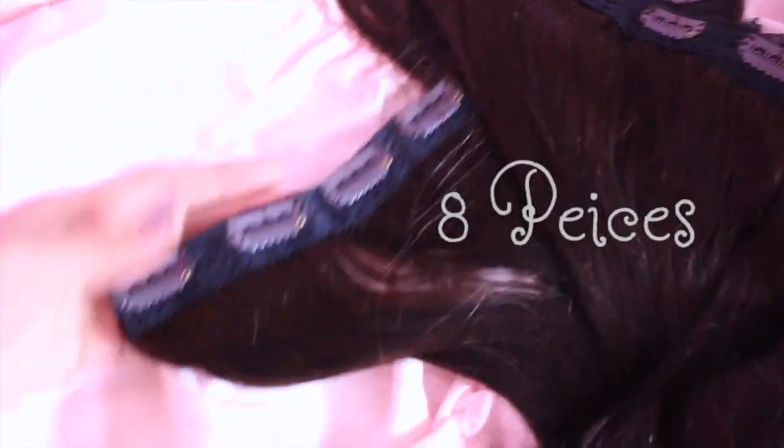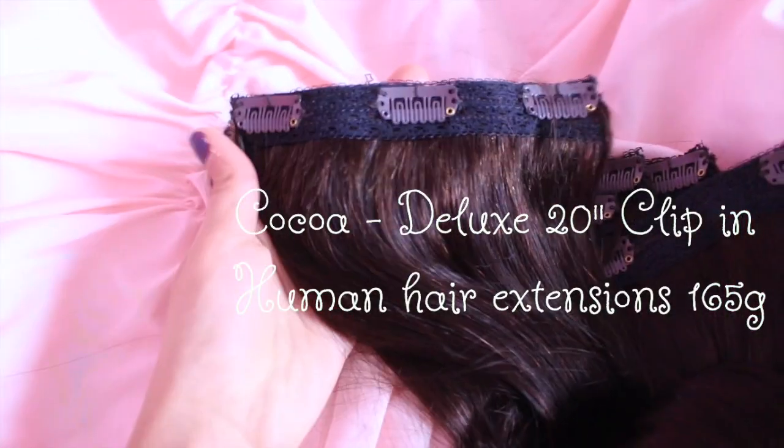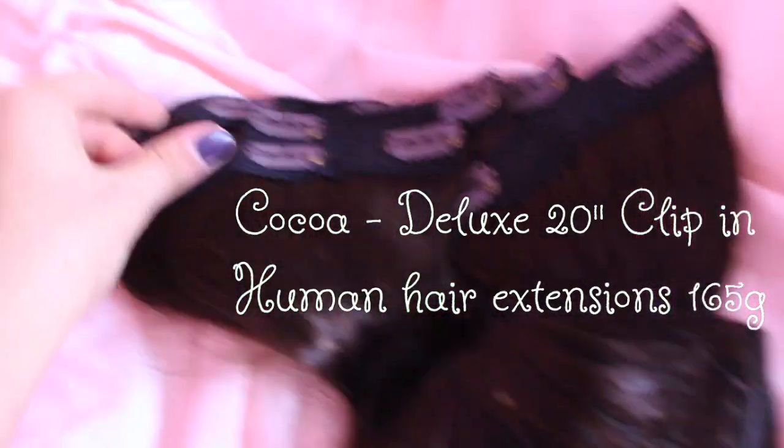It's real hair so you can curl it, straighten it, wash it, condition it, you can put hair oils in it. It's a mix of 4 clip, 3 clip, and 2 clip wefts, so you can blend them easily.